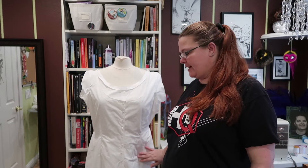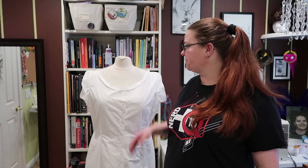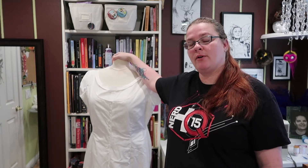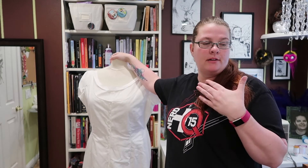I feel like these darts were perfect though. They're really long — they go from here to here — and they're the kind that go out and then in again. They actually made it fit my body perfectly. I think that's all I have to say about these.